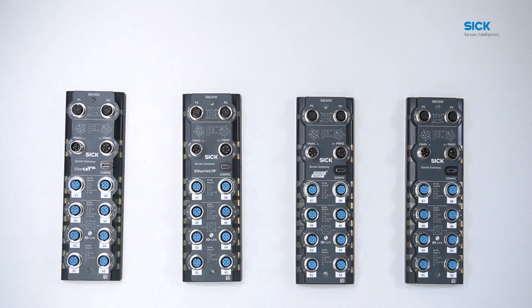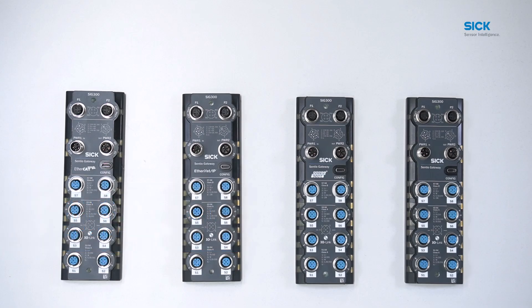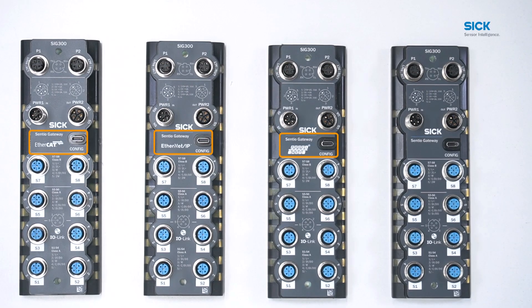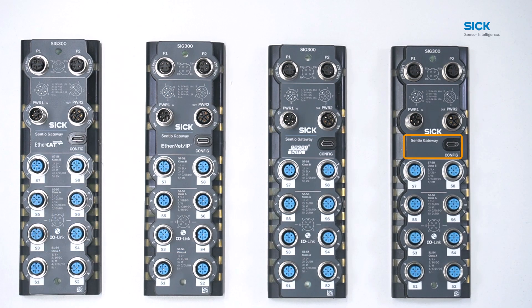For PLC integration environments, the SRG300 is available in EtherCAT, Ethernet/IP, and PROFINET. You can quickly see the version you have by the fieldbus logo on the device cover. The fourth variant of the SRG300 is the REST version for integration into IT solutions. This version has no fieldbus logo imprinted on the device cover.